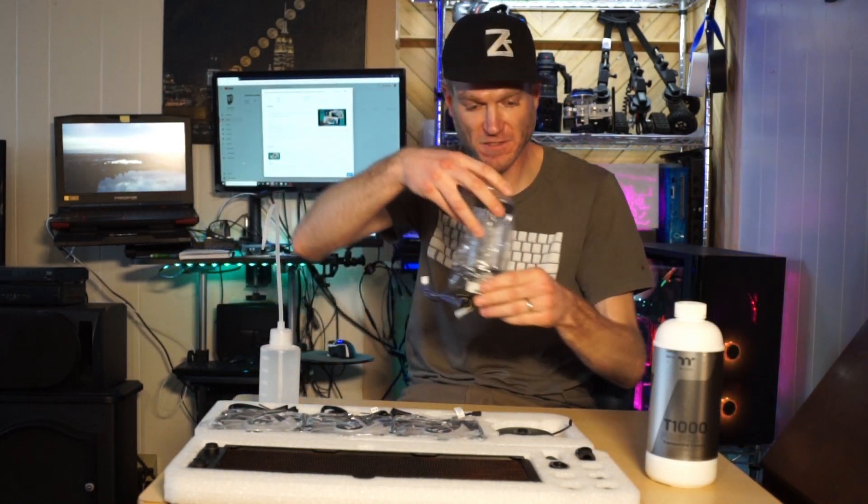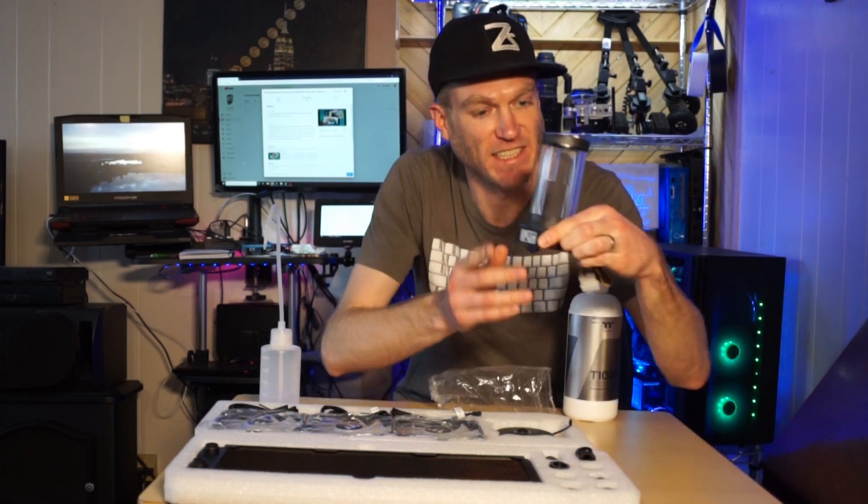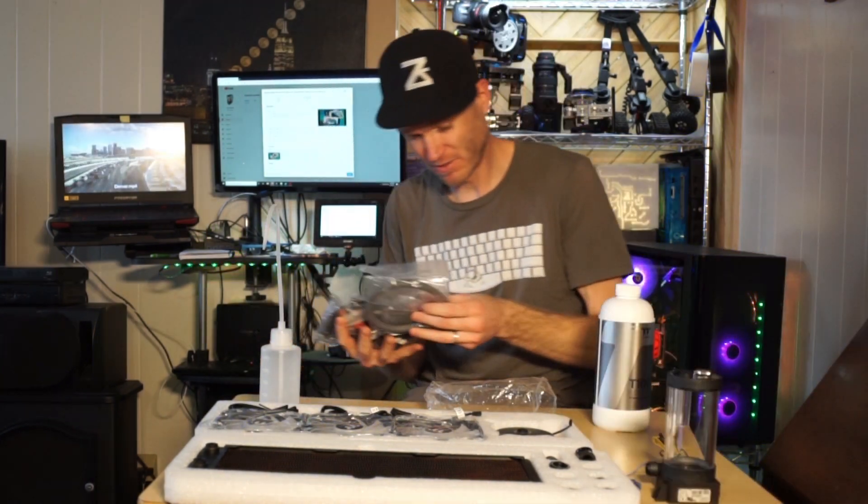Ooh, the V5 PWM pump — nice! And a bunch of accessories.